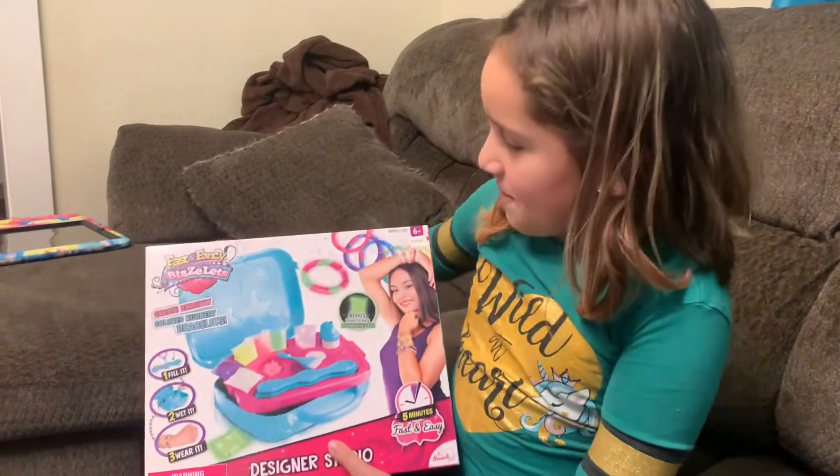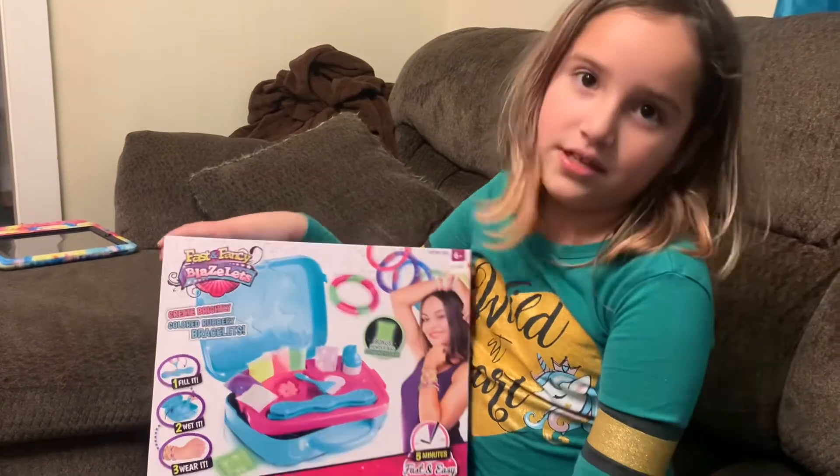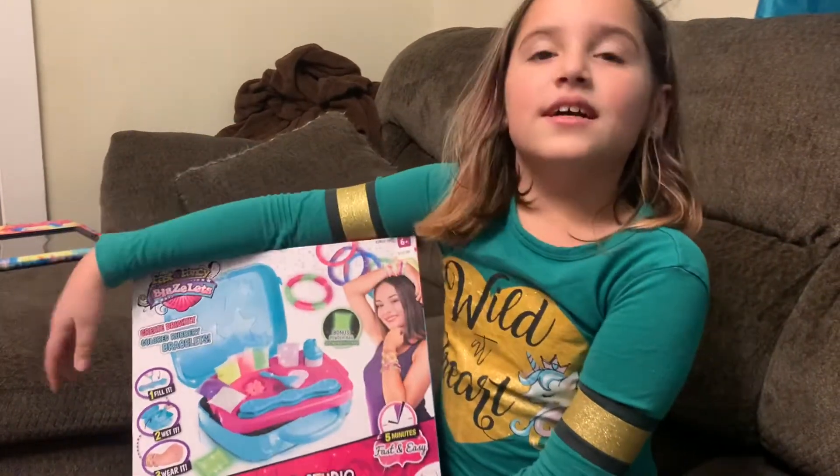Hi guys, so today I'm going to be making fast and fancy bracelets. Let's get started.